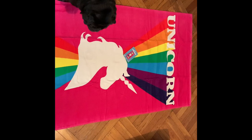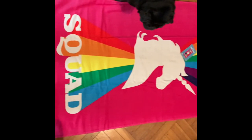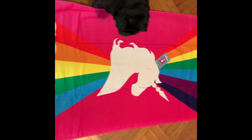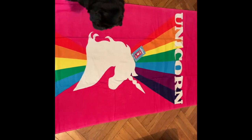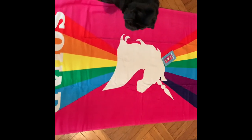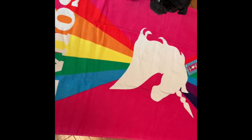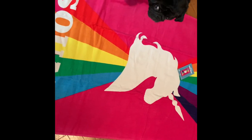Here is the Unicorn Squad towel. As you can see my dog is investigating it — it's quite colorful and pretty. What do you think, Malcolm? Are you going to use this at the beach?